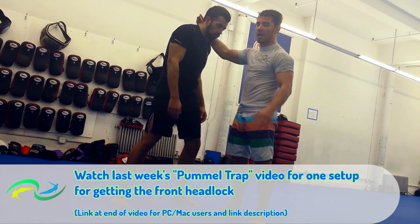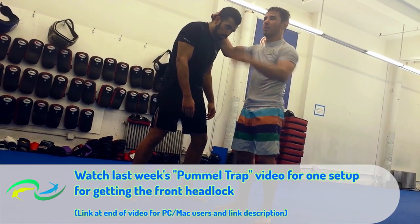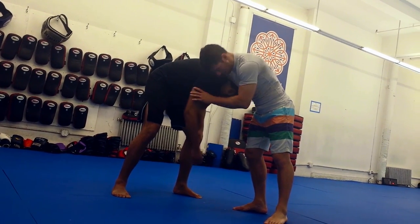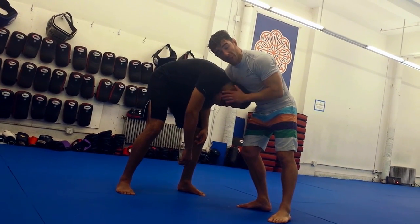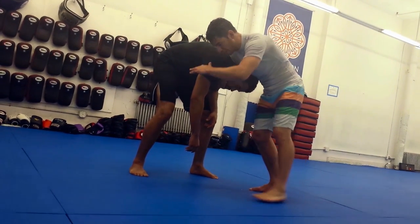First, let's talk about basic front headlock position. There are a lot of different ways to do this, but I'm going to talk about my practice. I like to control the chin. I find that if I can control the chin, I have really strong control over the head. As we know, where the head goes, the body must follow.